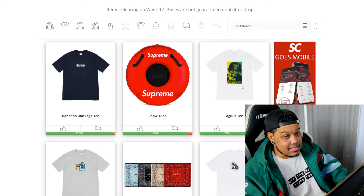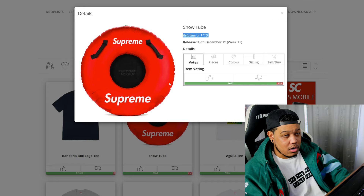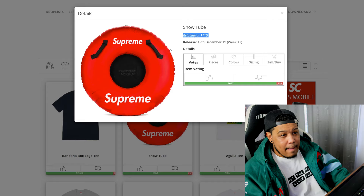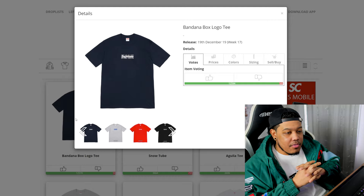We also have the bite tee and the Aguilati tee — both covered in yesterday's video; the Aguilati is actually one I want for myself. Then there's the snow tube retailing at $110, which will probably make it a brick. Personally I'm not going for it — I don't see a reason, I'm not going to use it and it's not going to resell, and I don't want a snow tube sitting in my apartment. If you want it for personal use it's actually a pretty fire accessory, but for resellers I would advise against it.